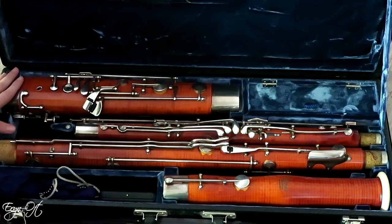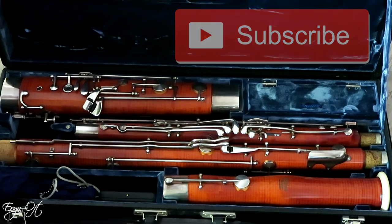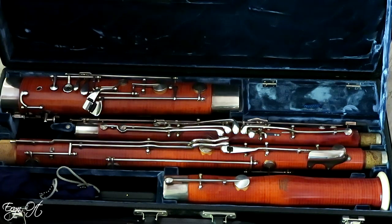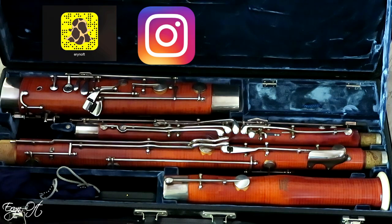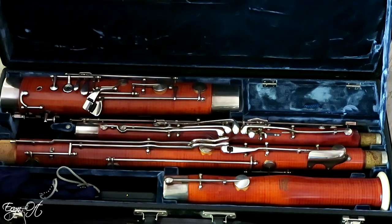Okay guys, this wraps up my Puchner bassoon. I hope you enjoyed this little journey through the instrument. If you have any questions or comments, I'd love to hear from you — leave me a comment down below. If you're not already subscribed, consider subscribing so you never miss a future video. You can also keep up with all of my media adventures on Snapchat, Instagram, Twitter, and Facebook — you can see me on all of those on a daily basis. I'll see you guys next time, bye!